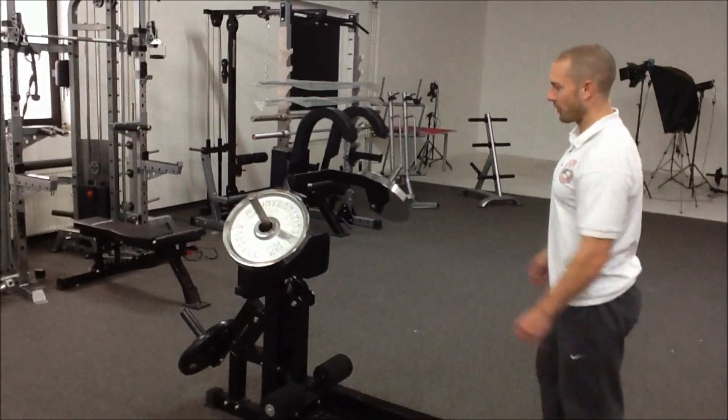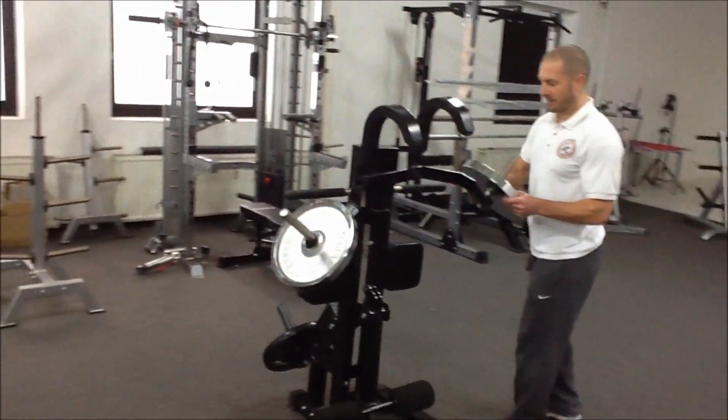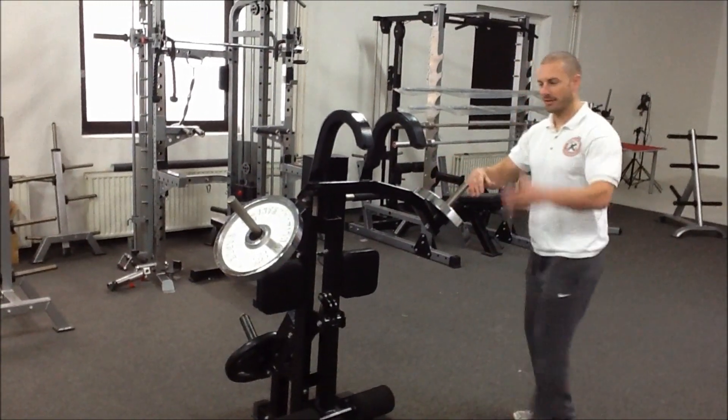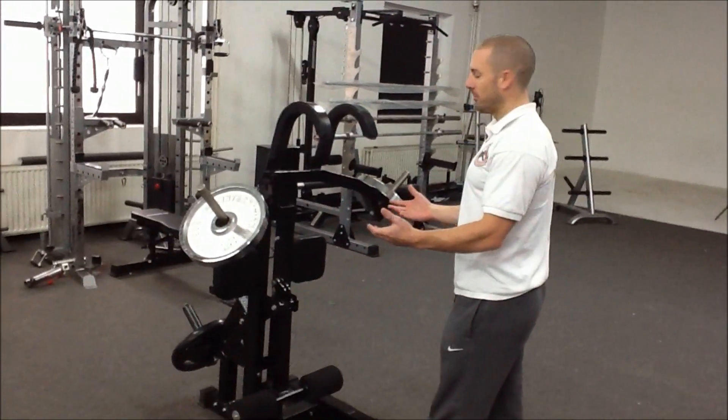You'd think, being in the central column, you'd have to load the weights at the same time. That's not necessary, as you can see. It stays stable — you can load one plate, then the other. And it can take as much weight as you can handle.